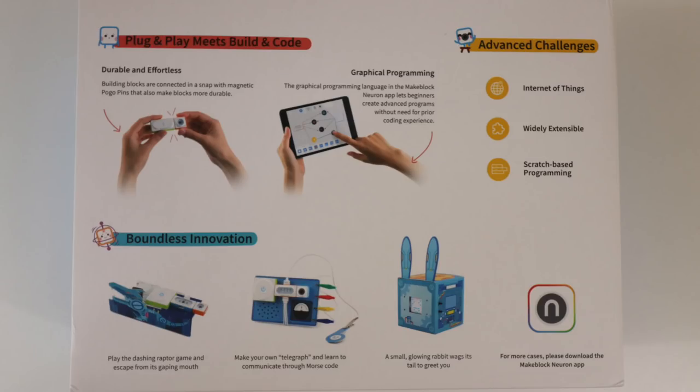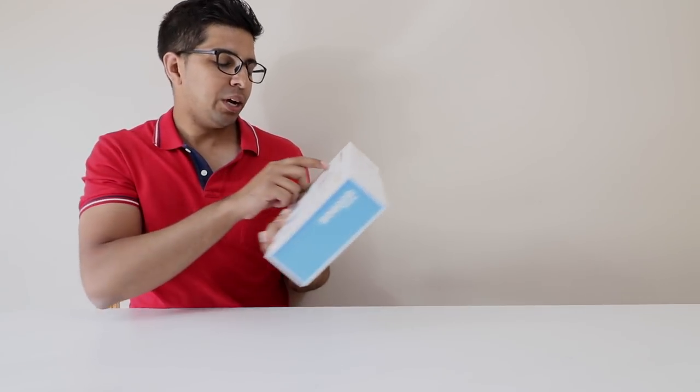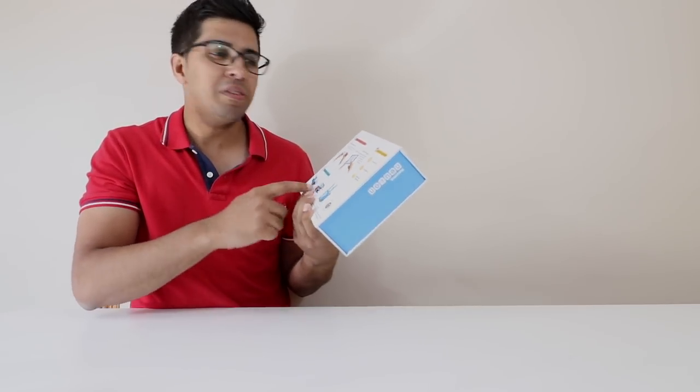The box gives you an idea of what you can make. On the back it talks about the app you can use to program it, but you actually don't even need the app which is really cool. On the bottom it says the modules are durable and clip in using a magnetic field. There are also examples shown of the things you can make.